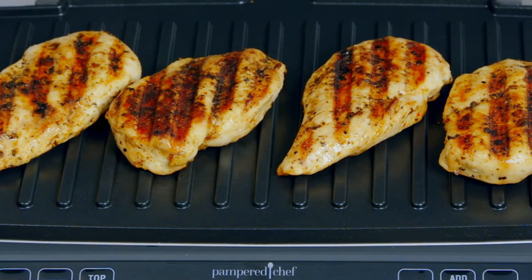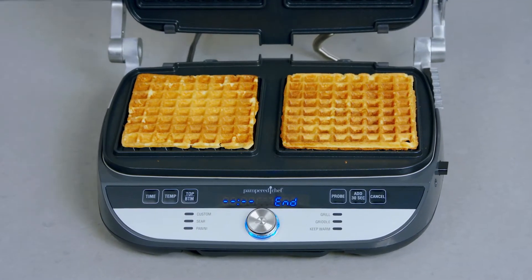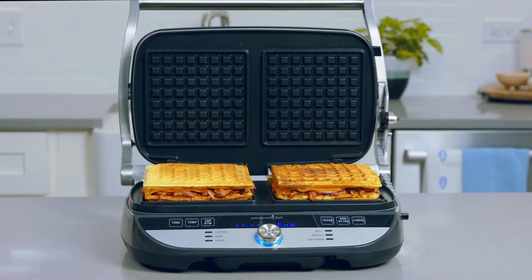Steaks, burgers, vegetables, and so much more. Plus, with the waffle plates you can make delicious waffles for breakfast, or turn your favorite foods like grilled cheese into waffles.